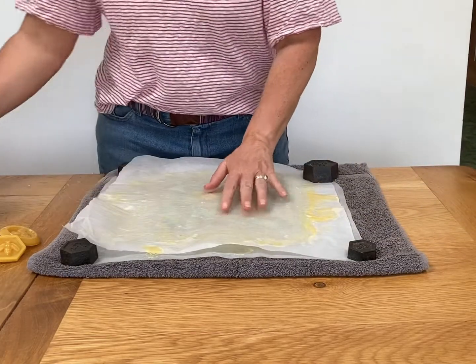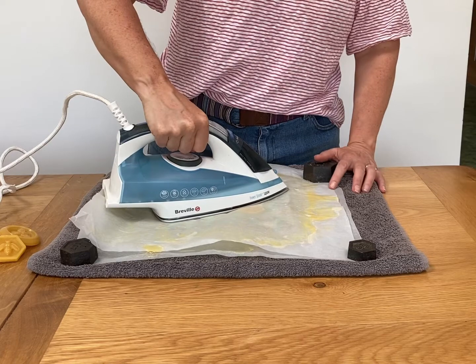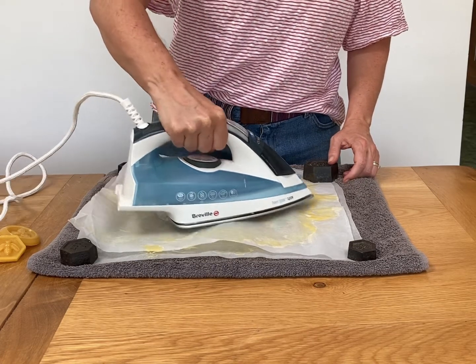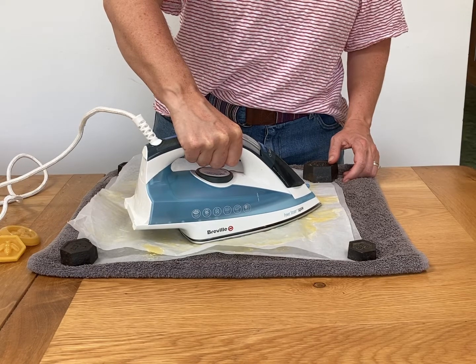Cover with a second piece of greaseproof paper, then take your iron on a fairly hot setting with the steam function turned off. Press the iron down on the wax nugget to melt it, and move the iron to the other nugget if you've used two.